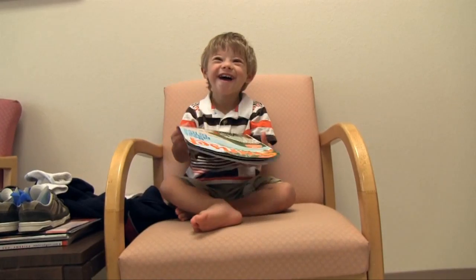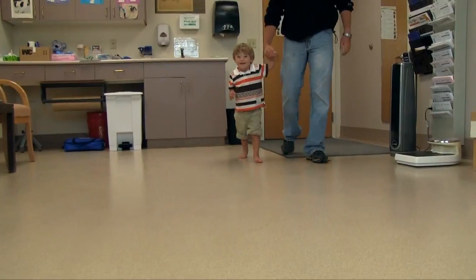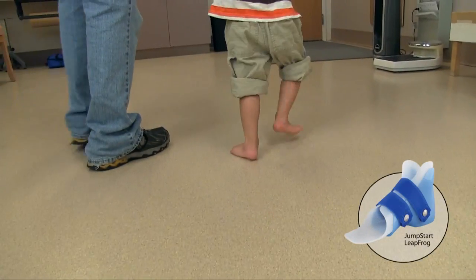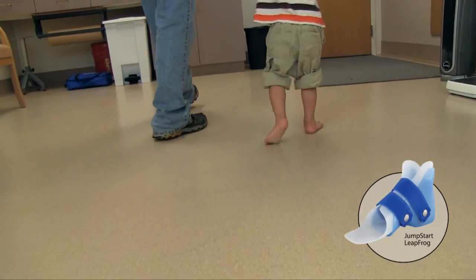This is Kip. He's a little boy with Down syndrome. He is two and a half years old and walking with his dad. He has had jumpstart leapfrogs in the past, which have worked quite well for him.